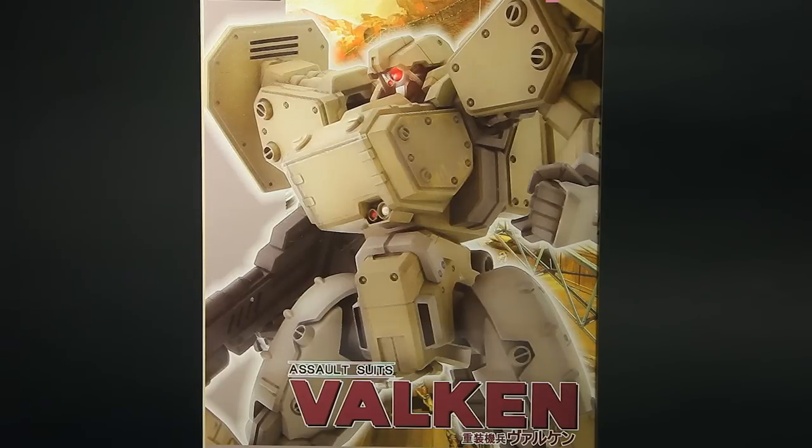Vulcan is actually the second game in its series, the first being Assault Suits Leynos for the Mega Drive, or Genesis for the North American audience. You can deepen your knowledge about these games at the site provided below.